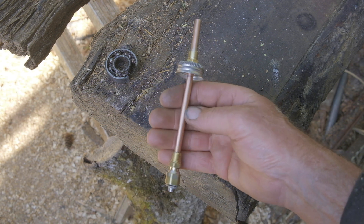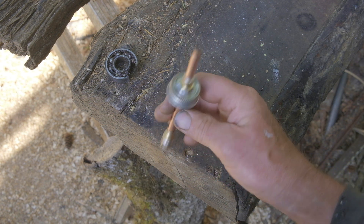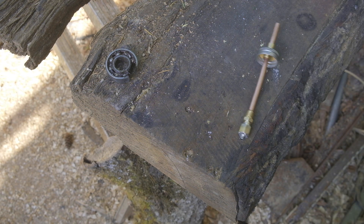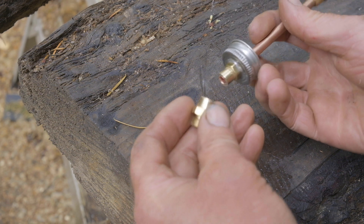The engine is a Fairbanks Morse three horse Z. Maybe I'll show you that running if this works out — if not, it'll go into file 13.